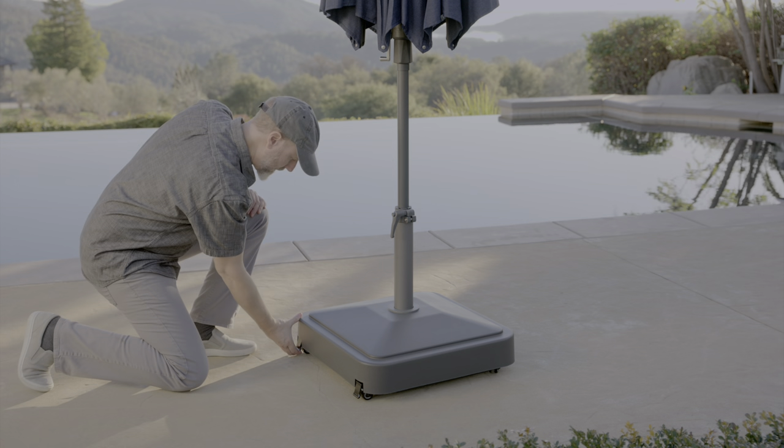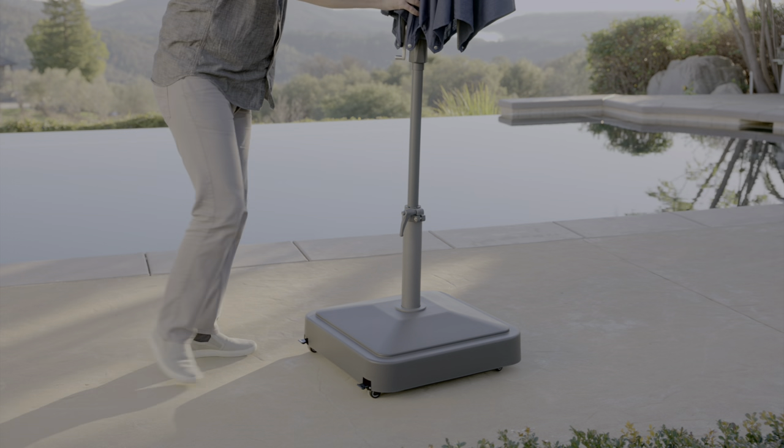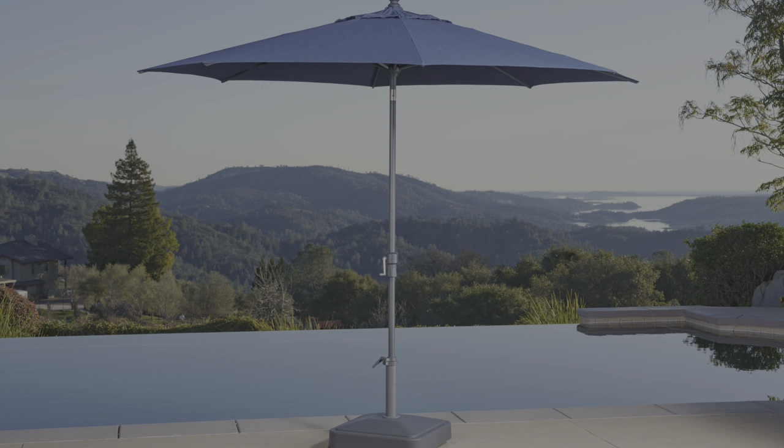Lift up on the pedals to unlock the wheels. Make sure the umbrella is in the closed position and is clear of objects before moving the base. To lock the wheels, press down on the pedal of the locking wheels.